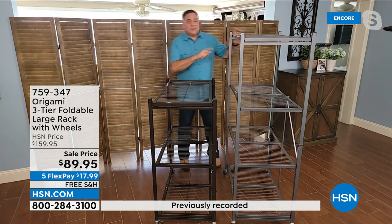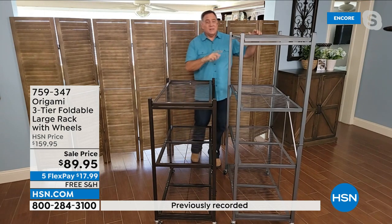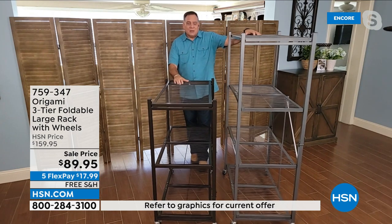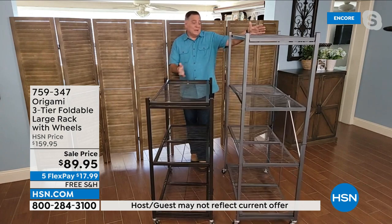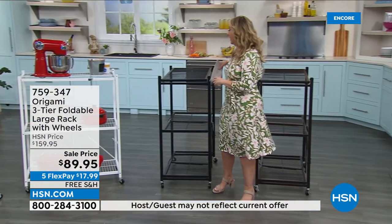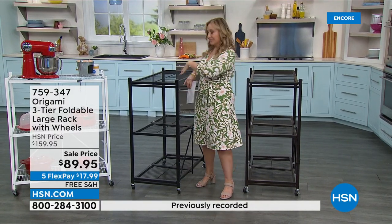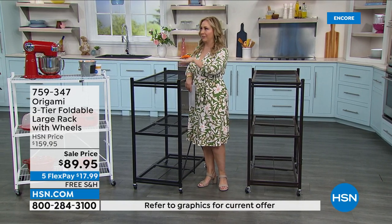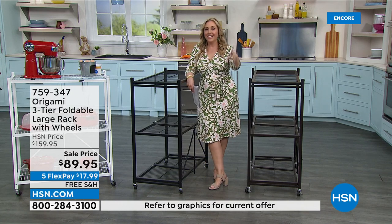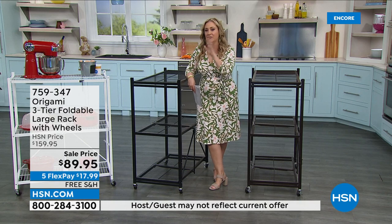There are some people out there that can't reach the top shelf — they're a little bit smaller stature and they're never going to use it with anything heavy. That's a great time to use this smaller rack. I own both of them and use them all the time. I'm not particularly a hockey fan, but they have something called a hat trick — which is like a three. So this is the hat trick of sales for origami: it is a sale price, it is free shipping and handling, and it is also the most flex pay we do, which is five.